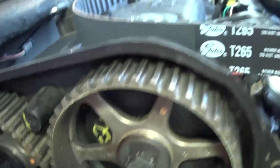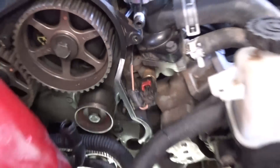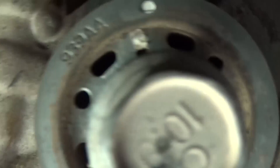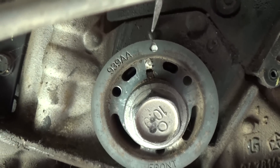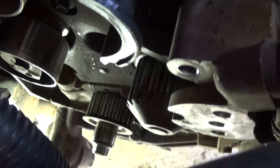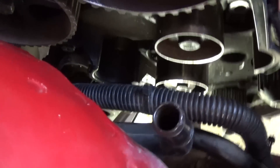Now you get the new belt and you start from the very bottom, which is the crankshaft pulley. Make sure it is aligned right there — that's where the mark is. Then you go to the water pump, then to the other pulleys — the two gears on top — and the tensioner is the last one.